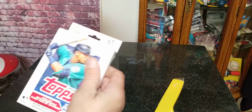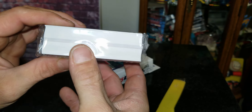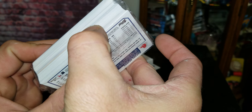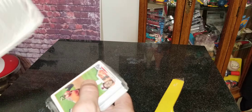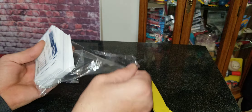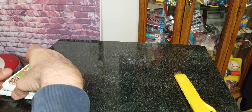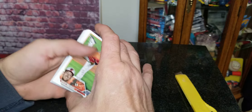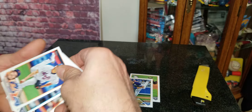Let's see what we have in here. There is our pack — I see cool shiny cards. It doesn't look like we got any type of patch card or anything; those are usually much thicker and you can see them on the side, but you never know — there could be an autograph hiding in there. We're really only looking for those rookies or anything numbered or short print.